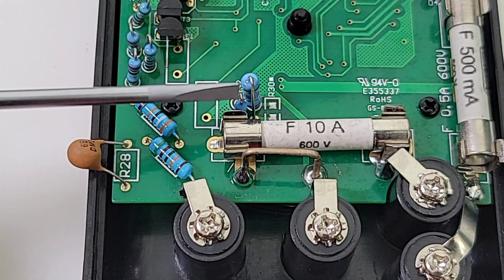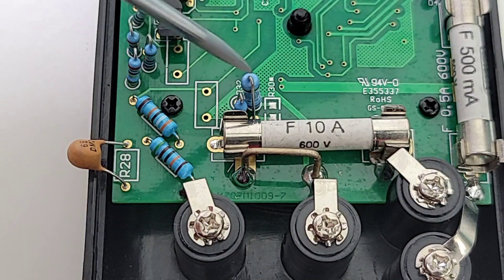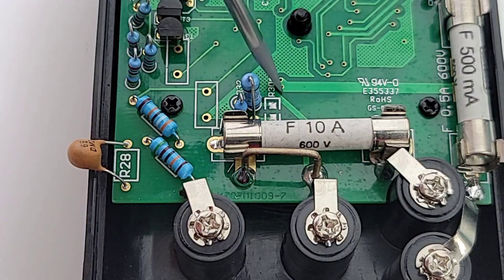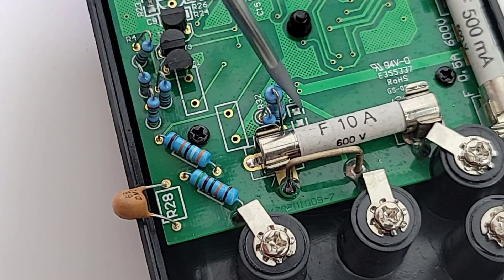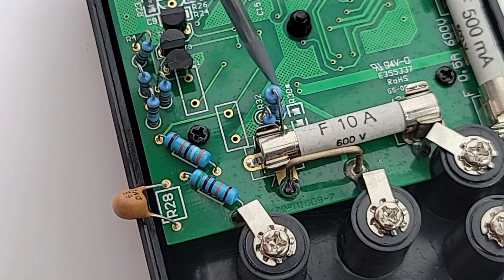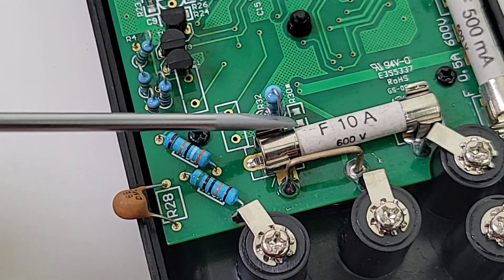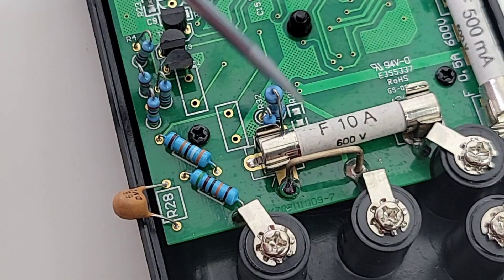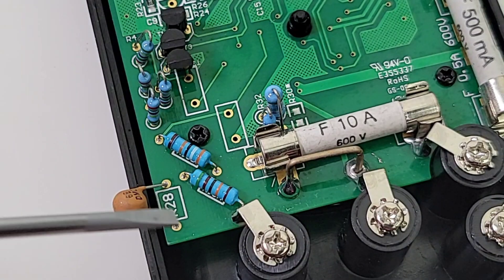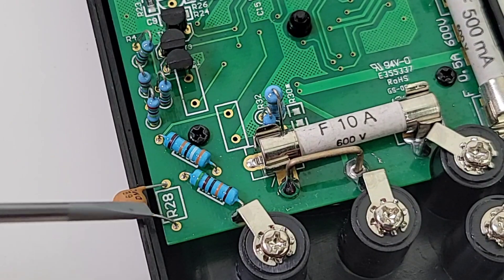Over here we have a couple of shunt resistors — it is a 100 ohm and a 1 ohm. And it looks like at one point there was another one right there — that probably could have been a 0.01 ohm at one time. I don't know why they took it away. We're missing a resistor. That definitely could have helped with the burden voltage. One lonely PTC, and that is on the voltage side.